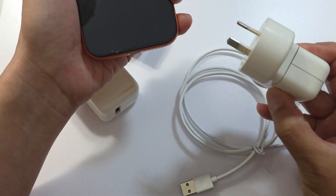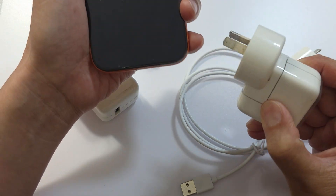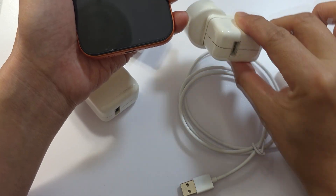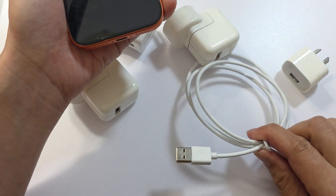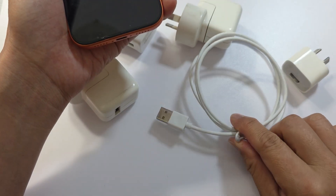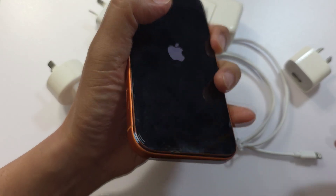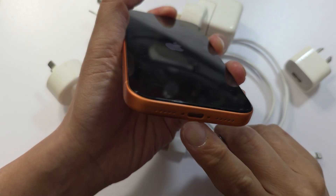If you have a spare charger at home, or your friends have a charger, you might want to test it with another charger to see if the actual charger is the problem. Also avoid any cheap, unauthorized cables — sometimes they can cause a problem with charging the iPhone.